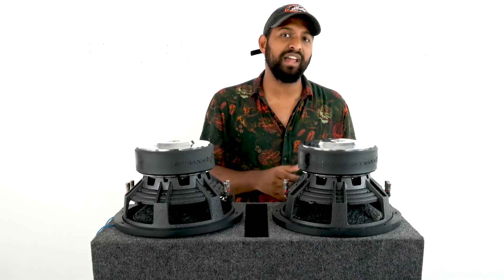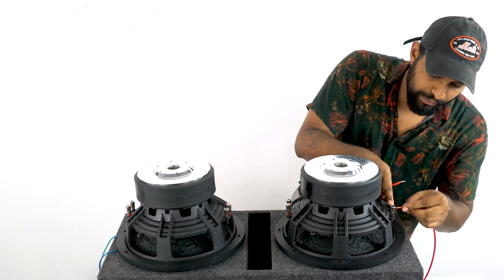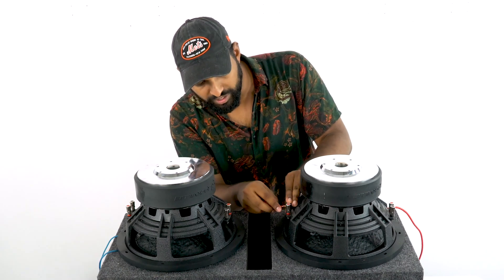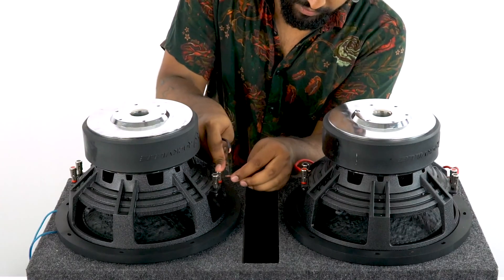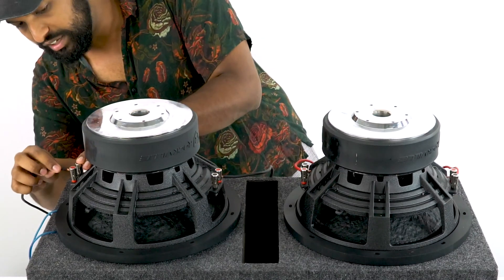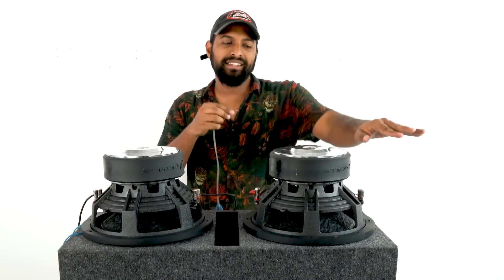I'm going to show you step by step now. We take our speaker wire and go from the positive terminal on this side to the negative terminal on the opposite voice coil. Then I take another cable and go from the positive of one voice coil into the negative on the adjacent voice coil. Now it's time to parallel the woofers, so I take another speaker wire and go right into the negative terminal.